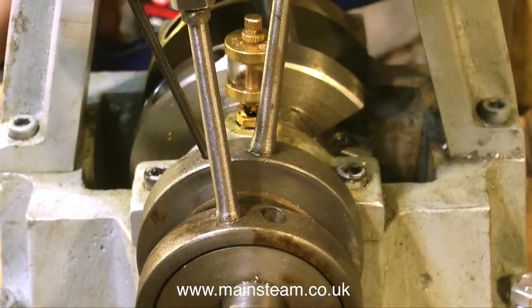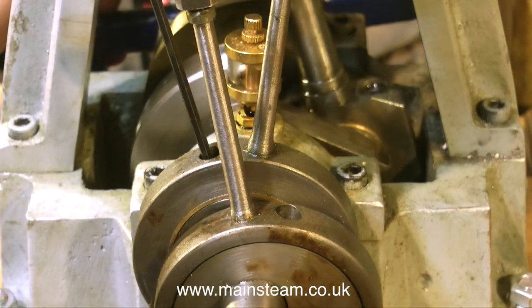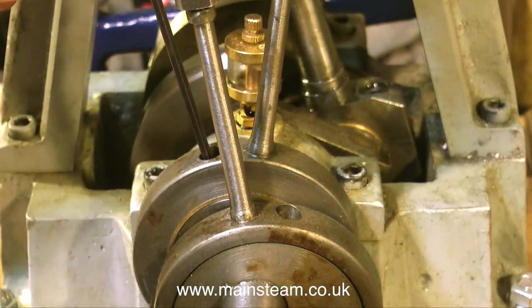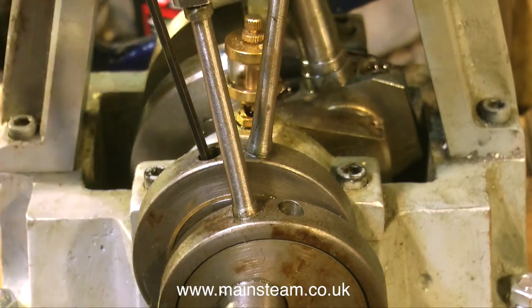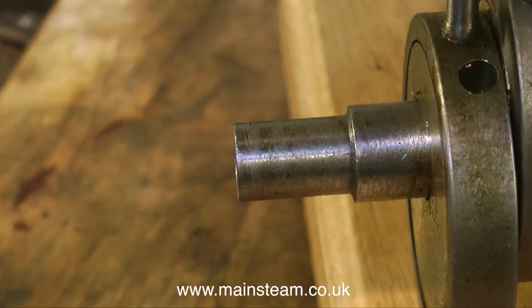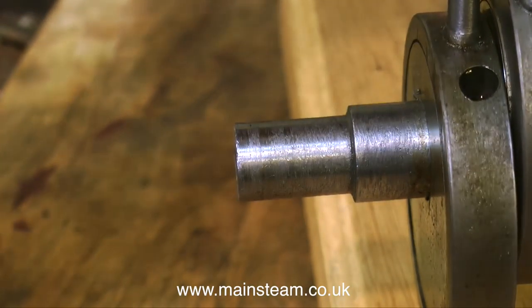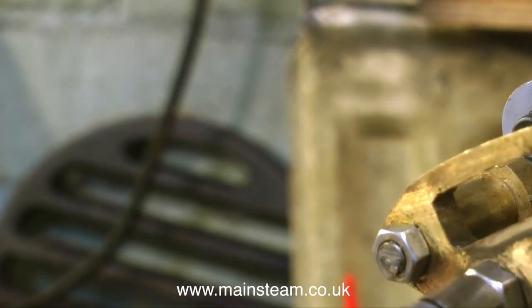Everything blows past everywhere — it seems to blow past the piston and maybe the valve; I've not been inside there yet. Personally, I cannot see the point in making an engine like this for whatever reason, because it's crude in every way. And looking at the crankshaft, I'm not too happy about what I think is a recent knock it's had on the end, so the crankshaft is also bent.